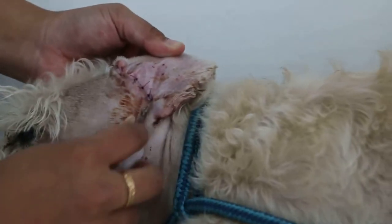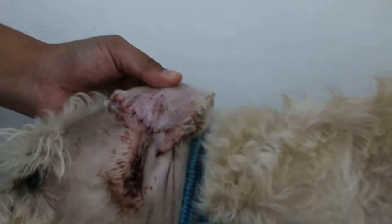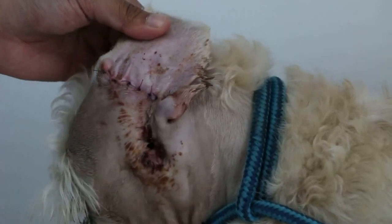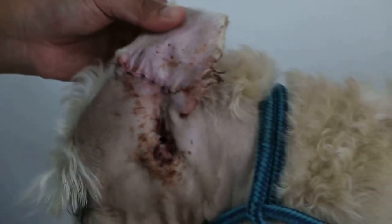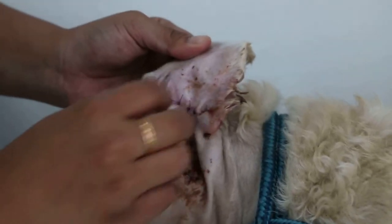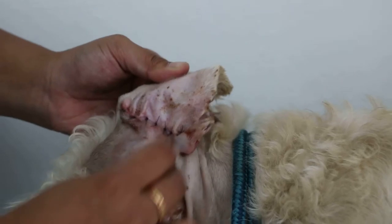Then this side also, the other side here. Change a bit — not the same place. Divide into four. So we clean gently, yeah correct.